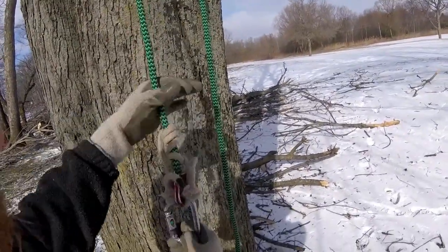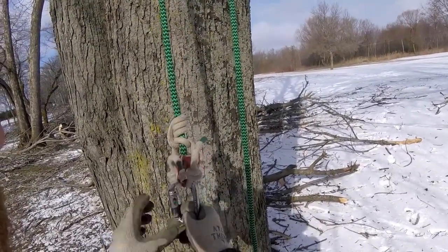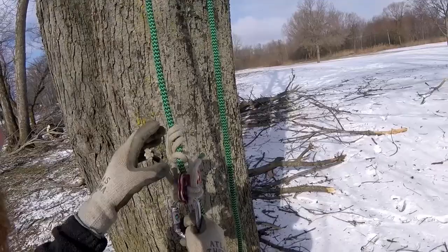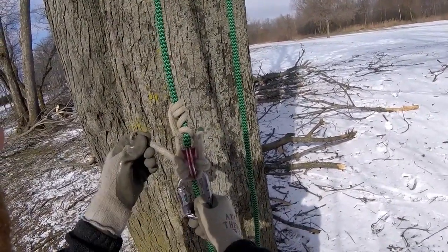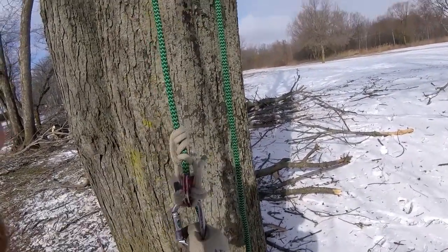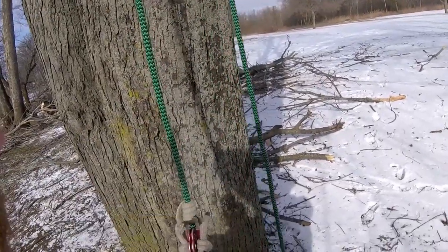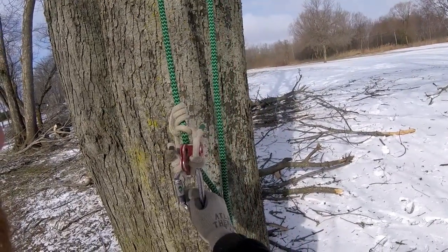It grips really well and it also breaks really well. What I like about it compared to the VT is it's nice and tight and compact. That's about as far as it can get from you. If I was using a VT I would be using a longer cord — that's why I have these extra long tails, because this used to be tied for a VT. With the VT it would ride somewhere up here and sits a lot further from your body. With the Michoacan it stays nice and close to you. So that is the Michoacan climbing hitch.